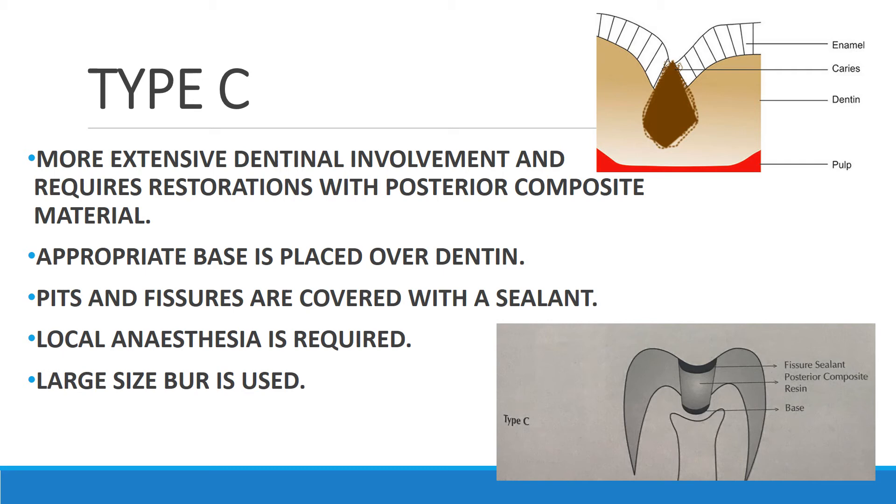Type C involves more extensive dentinal involvement and requires restoration with posterior composite material, which is a filled composite. The caries has gotten deeper and is more extensive. Again, appropriate base is placed over the dentine, then posterior composite resin, and the remaining pits and fissures are covered with sealant. Local anesthesia is required here because the caries is more extensive and may cause pain, and a larger-size bur is used.